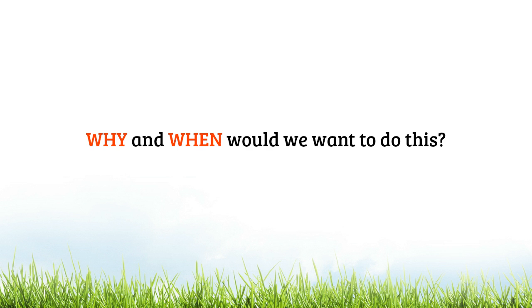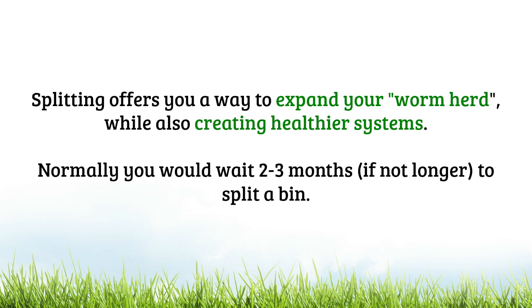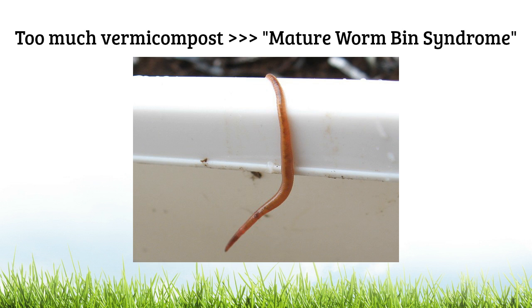Now why and when would we want to do this? Splitting offers you a way to expand your worm herd while also creating healthier systems. Generally speaking, this is something you're going to wait two to three months before considering, because you do want the bin to accumulate a fair amount of vermicompost and have a larger population of worms. As the proportion of worm castings increases in a worm bin, the habitat quality declines, and if you leave things too long you can end up with what I refer to as mature worm bin syndrome.